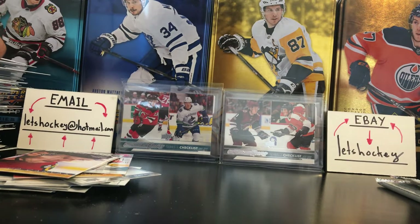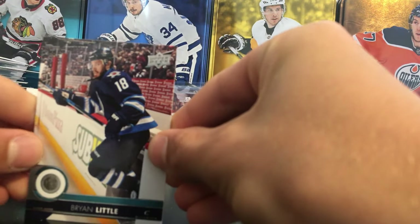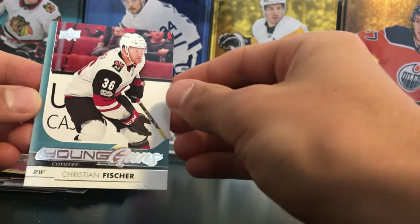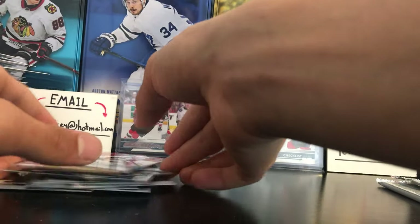We'll do the Young Guns first. I don't think we have any crazy Young Guns, so let's see who we have. Christian Fischer — nice, not bad. Christian Fischer Young Guns. We definitely didn't do bad at all on the Young Guns.